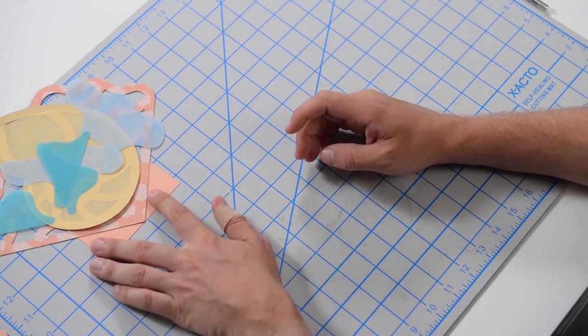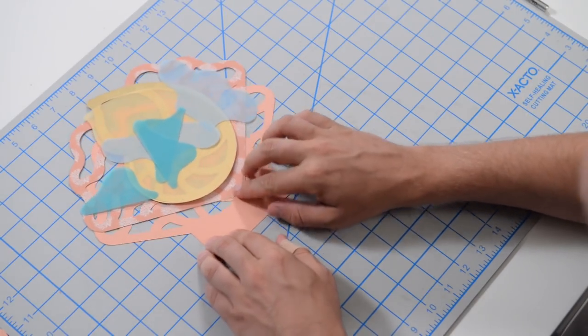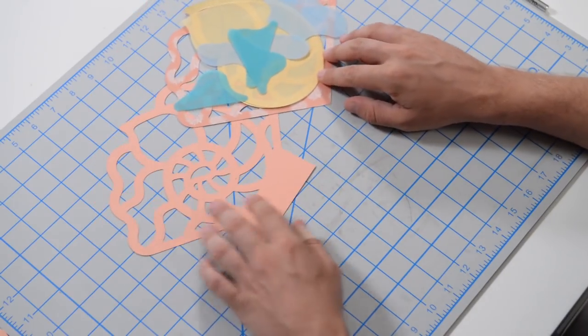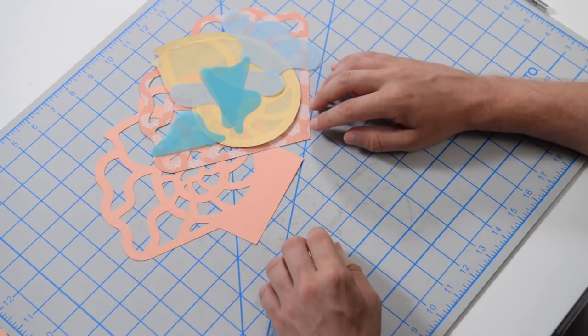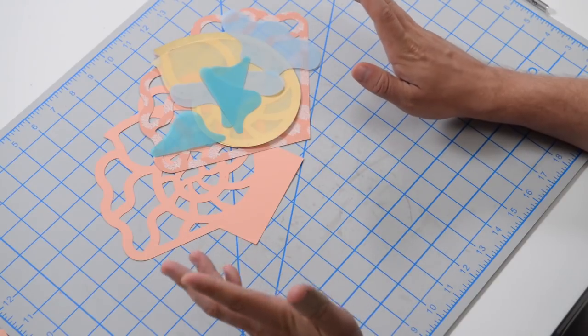If you or someone you love or a family member loves the beach and maybe has some beach-themed home decor, they're going to love this piece. Let me show you what I have here. We're actually going to construct a nautilus luminary — it could also double as a little gift bag. This project should go together fairly quickly, so let's just jump right in.